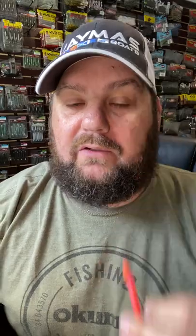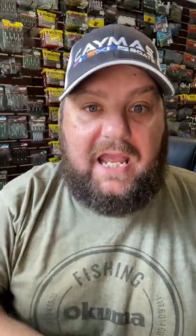These things skip real well. Or I'll rig it wacky rig and really work it around the gnarly stuff. When rigging it Texas rig, leave a little at the end, cover the knot, go up the line, and leave a little lump in the middle — it'll give it erratic action.